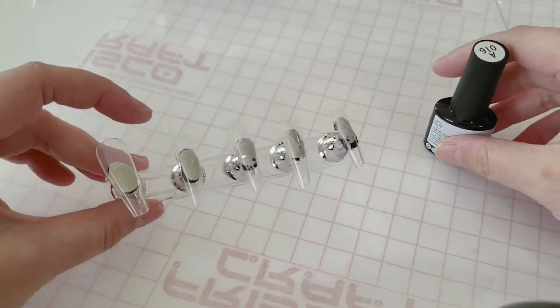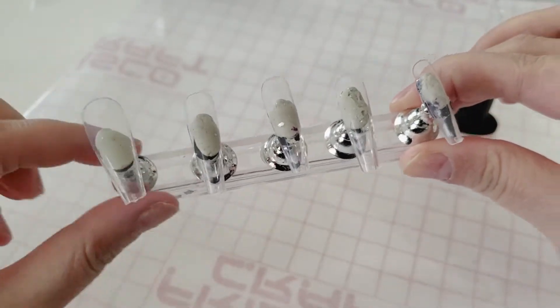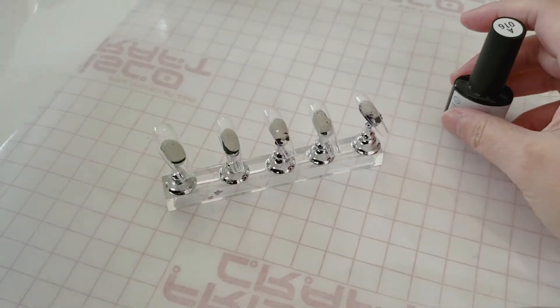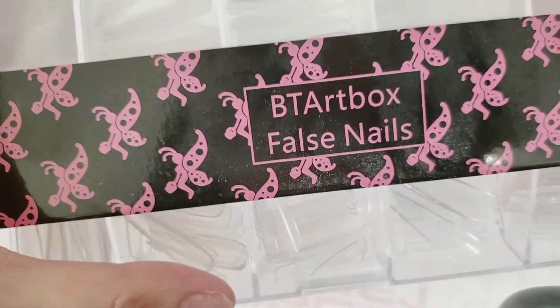Hey guys, welcome back to another video. It's Trailer DIY Ninja and today we are going to be making some extra AF Christmas nails — just my style. I think the end result came out a little more subtle, but for most people it might be a little extra still.